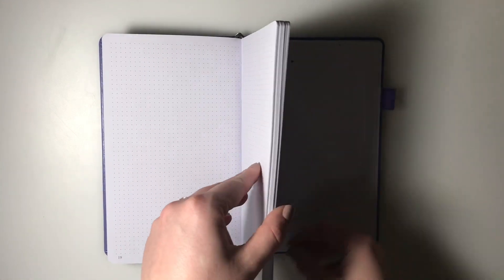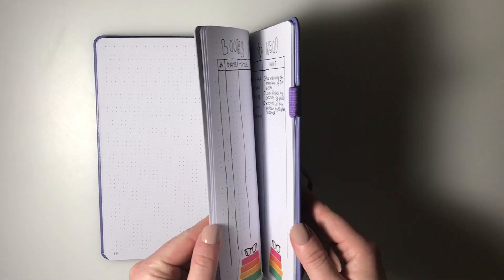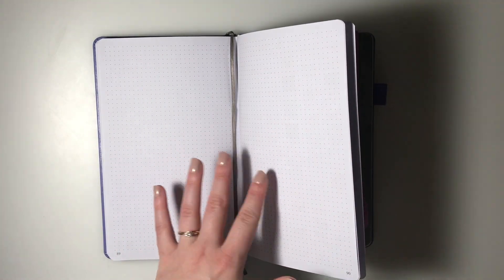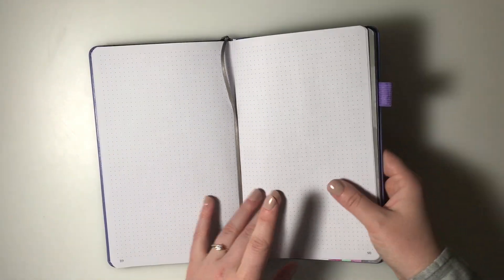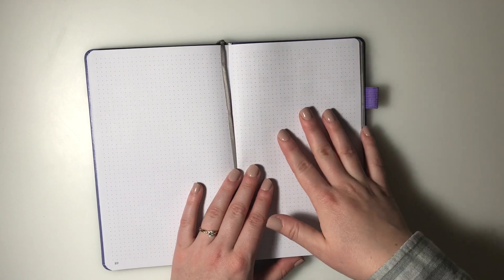In the back of my bullet journal is where I have my collections and different things I'm tracking. This way they'll meet in the middle, which I wish I had done in my 2019 journal. I can continue to add more collections here, though I am a little worried about running out of room, so I need to be conscientious about which collections I want to track.